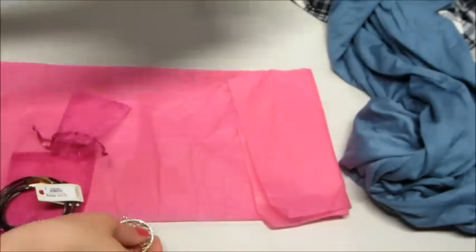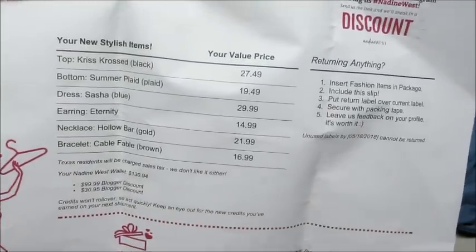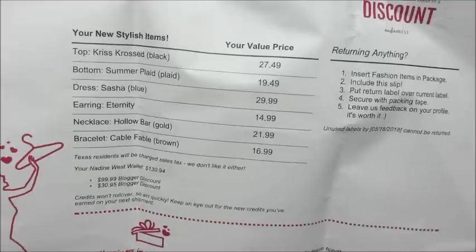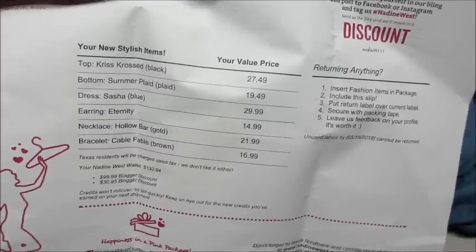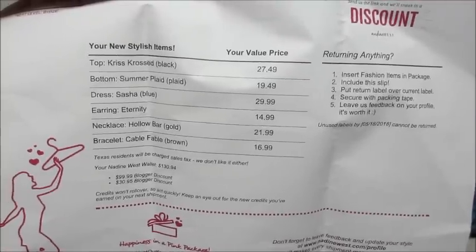I'll show you the paper that comes with it. The top is $27.49, the shorts are $19.49, and there's also the dress, earrings, necklace, and bracelet. Whatever you keep, that's what they charge you for — whatever you return, they won't charge you for, so it's very easy. I'll leave a link below in case you're interested. I have a coupon for free shipping, so all the details will be in the description box below.